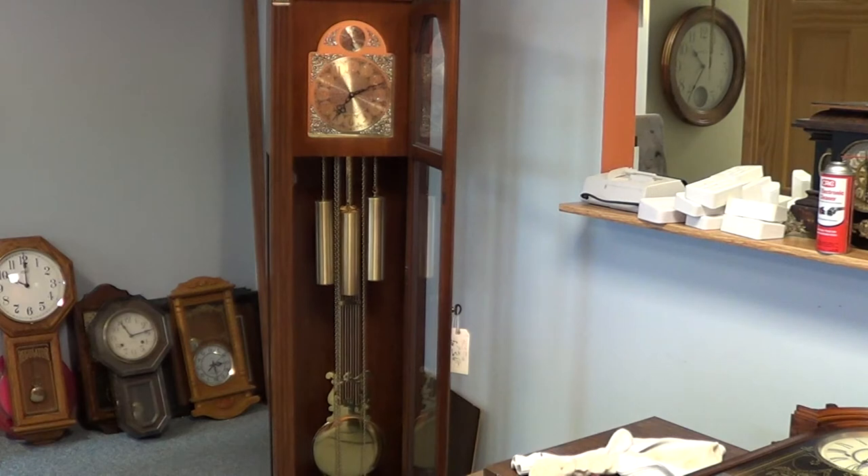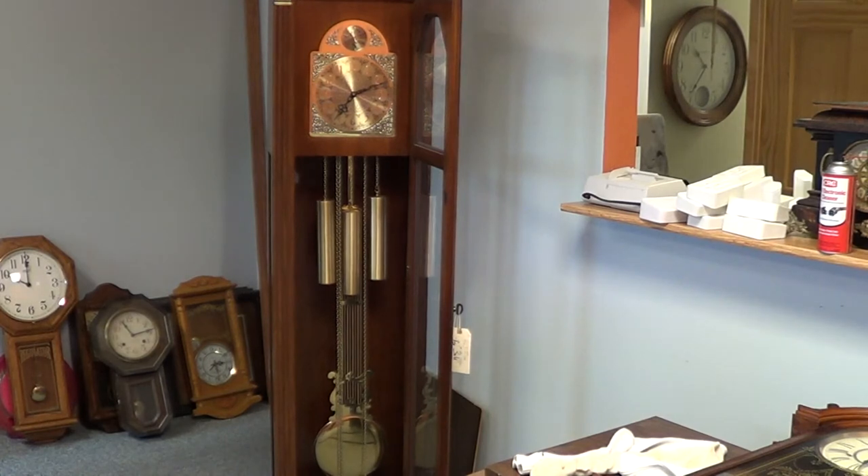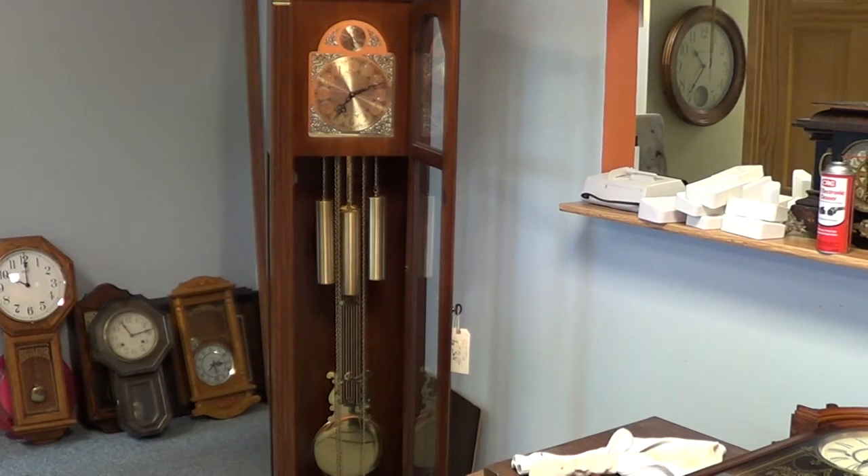The first thing we're going to do is remove the pendulum and the pendulum weights. Please bear in mind when you're doing your own clocks at home that these are top heavy, so they are easy to tip over if you're not watching. Make sure your kids are clear of the clock, and it's always nice if you have somebody help you hold the clock while you're working on it — that's protection so you don't dump it over. We almost did one time at a customer's house.